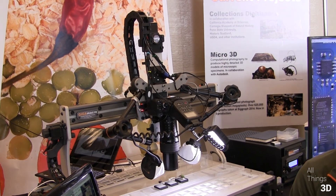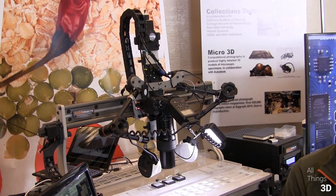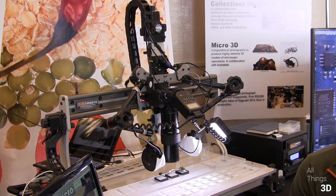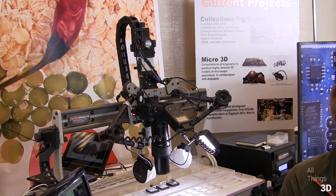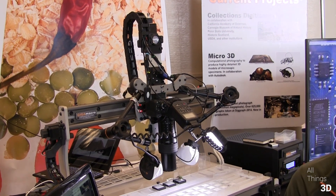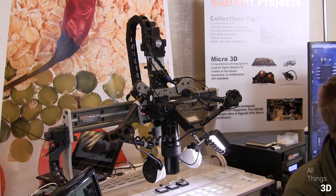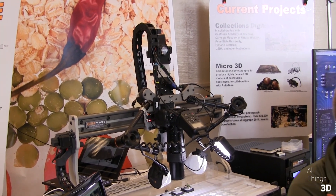Right now it's imaging that moth and that's running at about 30,000 pixels per inch. In this case we're imaging at 30,000 pixels per inch — we tell the system the left, the right, the top and the bottom, and then the top point we want sharp and the bottom point we want sharp. The system calculates the overlaps and the number of images, and then it goes off and does it. In this case, that's running around 25 minutes to produce that image.